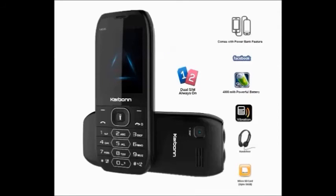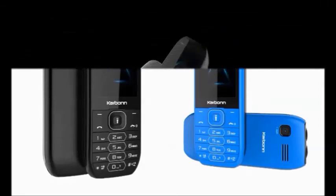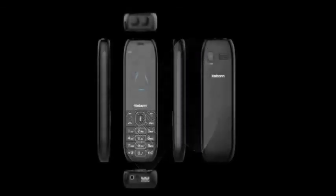It is a good mobile developed recently by the Carbon company. For more videos, subscribe to our YouTube channel. Thank you.